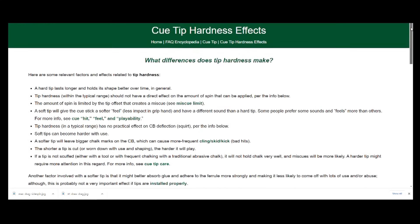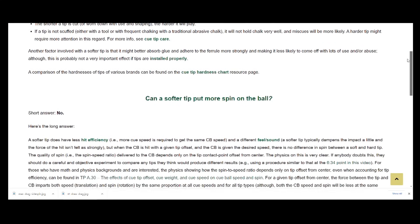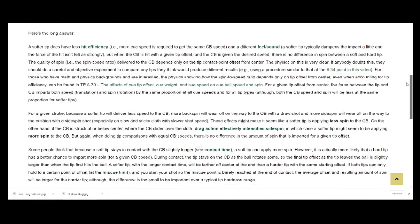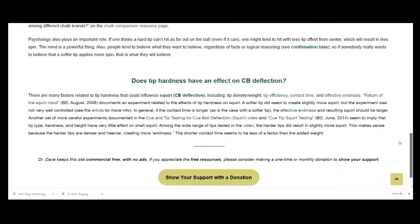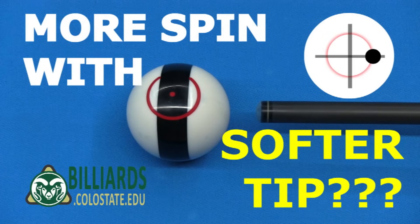Here's the resource page that explains in detail the physical reasons why a softer tip does not impart more spin to the ball. The link is in the video description. But visual proof is better, hence this video, where I demonstrate simple tests you can easily perform on your own to find the correct answer and dispel the common myth that a softer tip imparts more spin.